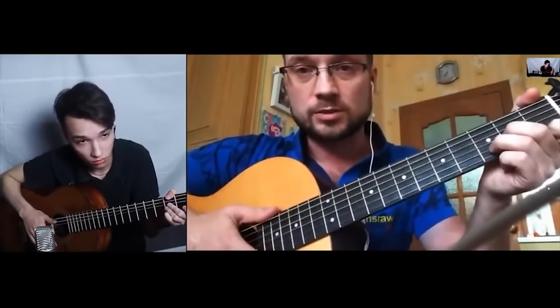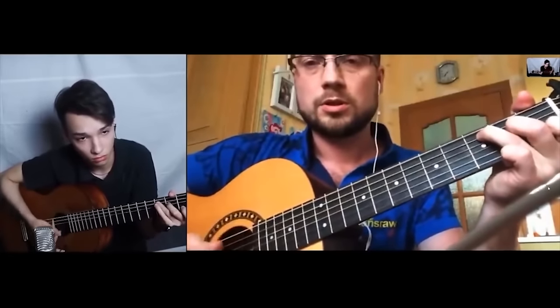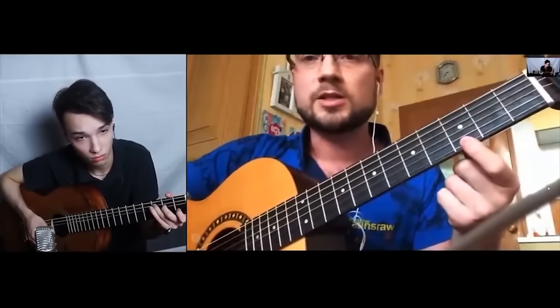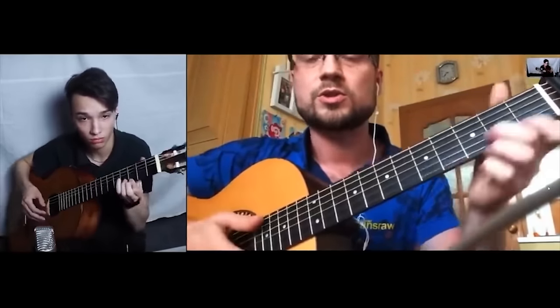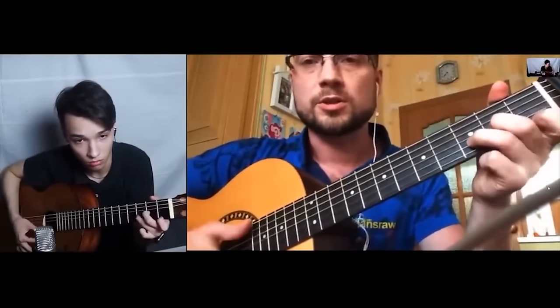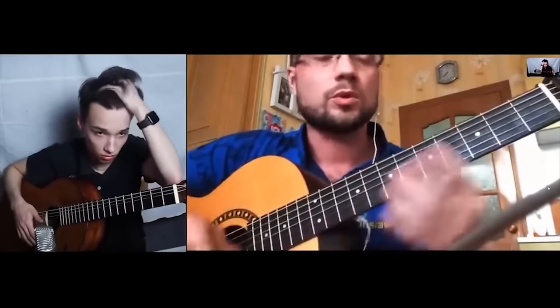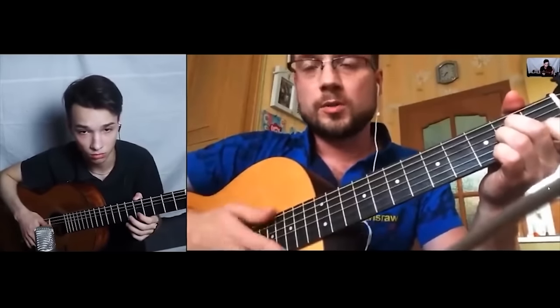Teacher: 'Look, you've already climbed two chords — Am and the easiest one. The way I was taught in fifth grade is to play the first string on the third fret — that's our G chord. Since it's the first time, I won't torture you today. We'll get to the strum slaps later.'